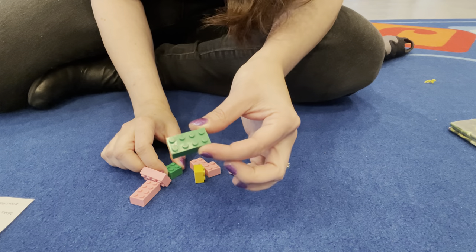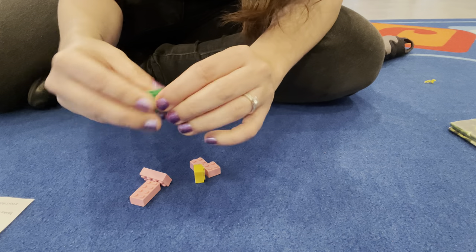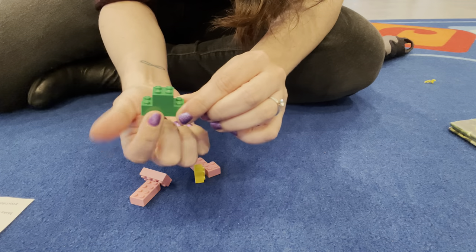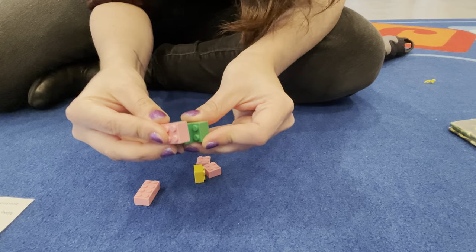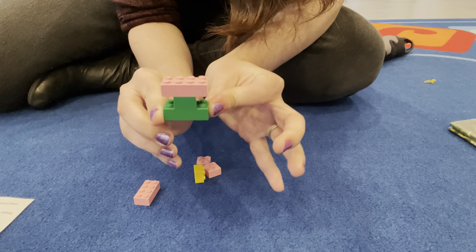I'm going to do it the way the picture shows. It looks like I've got this part here and then I put this part on top. So there's the green — it looks kind of like the stem and like little flowers. Everyone's going to have different colored flowers, so just keep that in mind. The next one goes on top just like that.